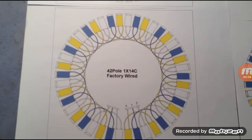What's up everybody. What you're looking at here is the factory wiring diagram for the smart drive motors or the hyper drive motors. This particular one is showing a 42 pole, but that's actually not correct. The number of poles on this particular motor or stator is 14, because you have three phases — the yellow, the blue, and the white. If you count all the yellows, there are 14, so it's actually a 14 pole motor.